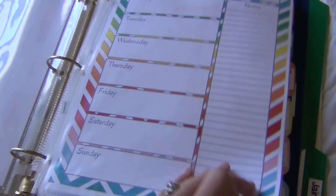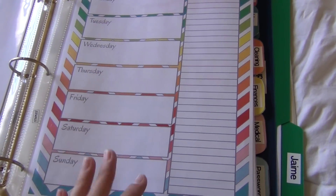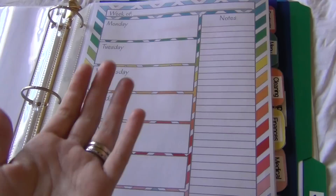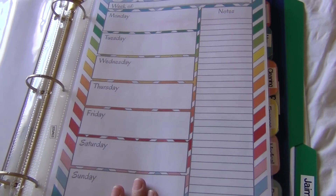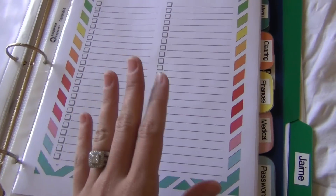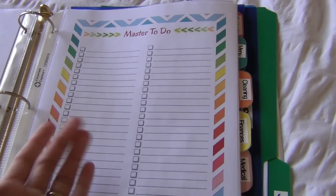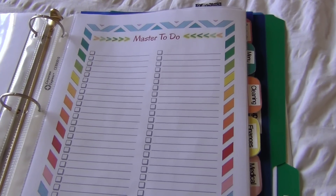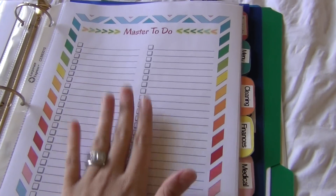We also have a weekly section — you can use this for meal planning or anything on a weekly basis, like if your kids have dance, soccer, or piano classes, whatever you'd like to use it for. I just started so I haven't really been able to utilize it all. Then there's a to-dos list and also a master to-dos for bigger projects, like if you want to redo something in your home, redo your closet, or organize the kids' room — bigger projects would go in here.